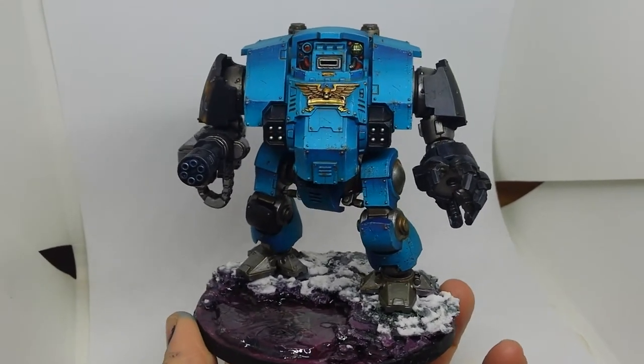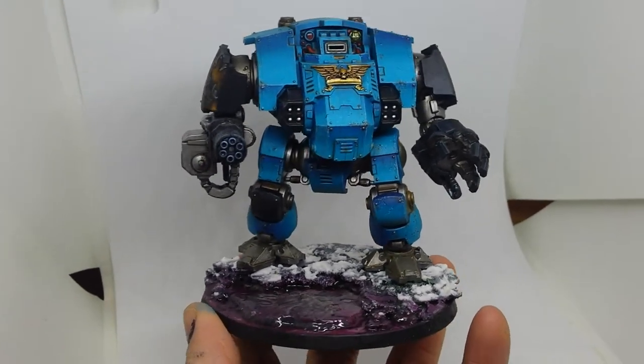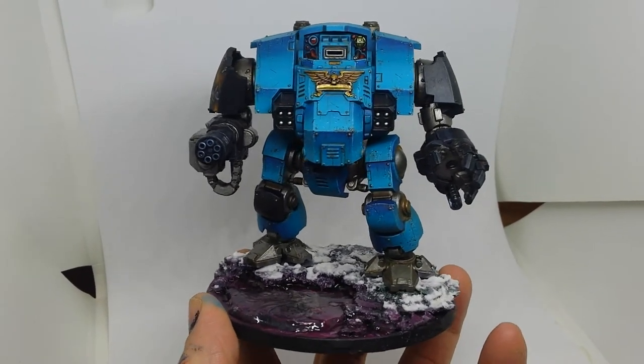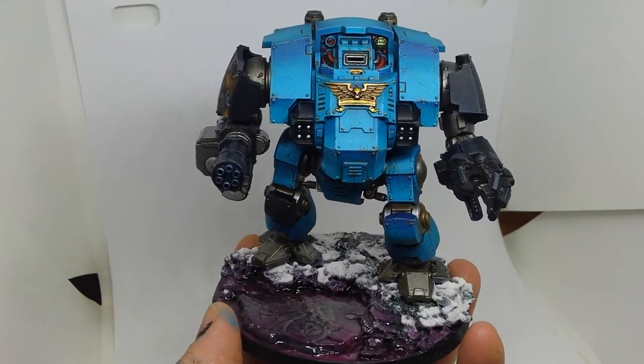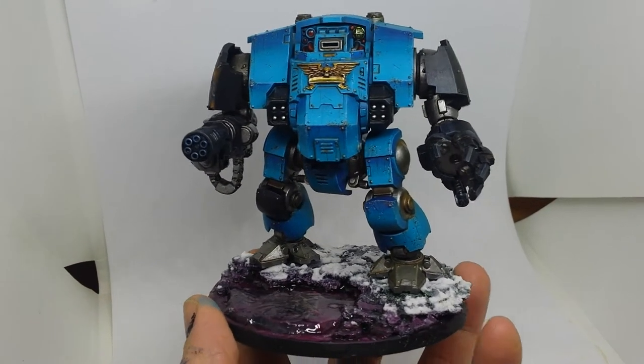I thought I'd start by showing this dreadnought, because I got this for Christmas. It's one of the easy build Redemptors. I was really impressed with it, and I think it shows off the colour scheme nicely.